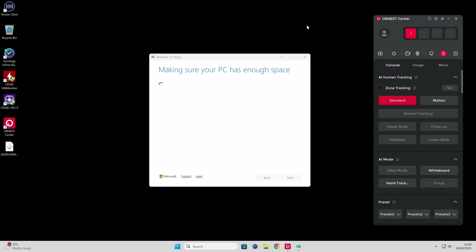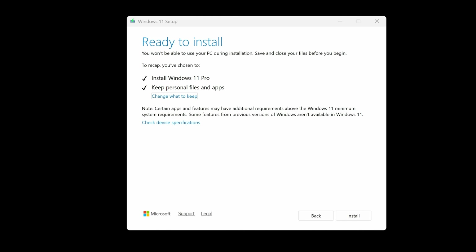Next, it's going to make sure your PC has enough space. We've got to the important bit — 'Ready to install'. It says it's going to install Windows 11 Pro and it's going to keep your personal files and apps. This is the important bit — obviously if it doesn't say this, you've done something wrong and it is going to essentially nuke your system. We're looking good at the moment, so let's click on Install, and fingers crossed.